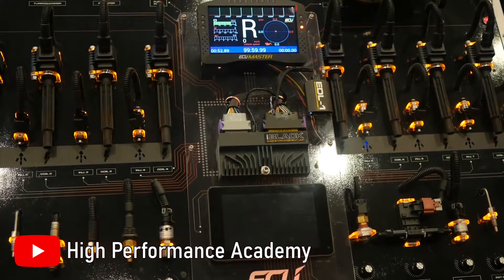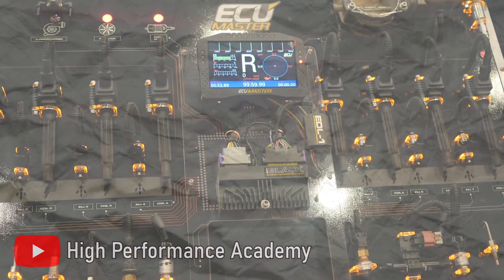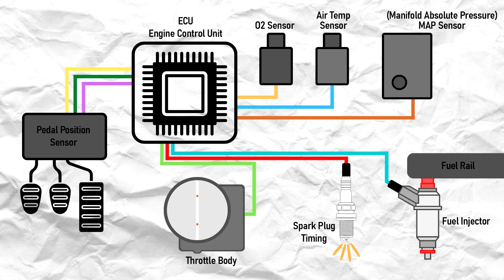Before we can dive into their differences, we need to first catch up on what exactly an ECU is. The ECU, or Engine Control Unit, is a computer that basically reads data from a bunch of different sensors and uses that data to control different components on the engine, like the fuel injectors, throttle body, spark plug timing, and etc., in order to make sure that it is running as optimally as possible.